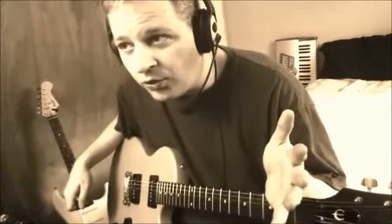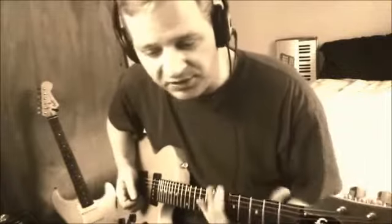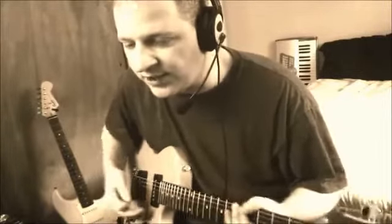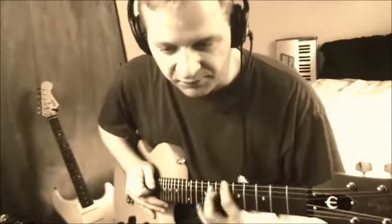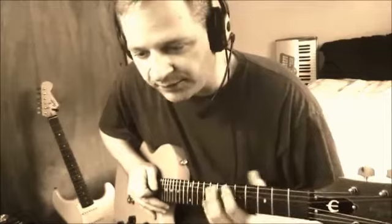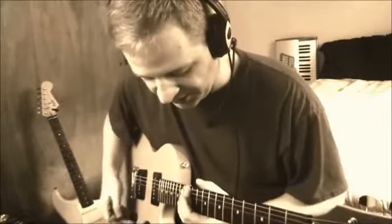Does changing string brand or string gauge — as in thickness — mean you have to re-intonate? Yes, you do. Even if you only go up to heavy bottom, light top, you have to re-intonate. It's because your finger pressure is different on heavier strings compared to light strings. You'll probably press either harder or softer, and that adjusts the note.